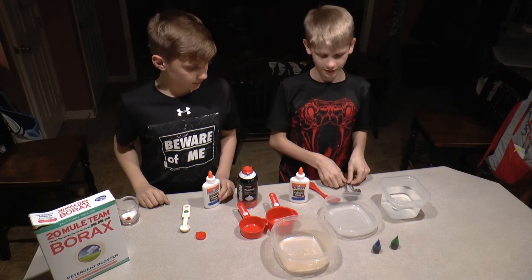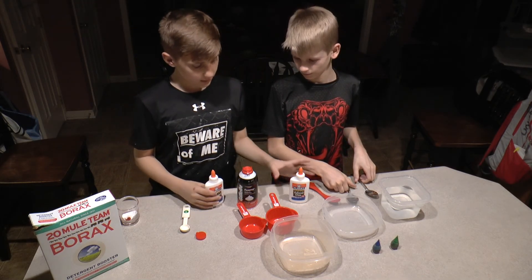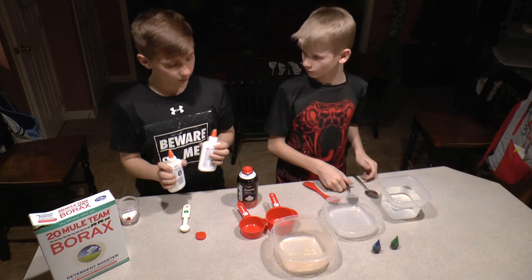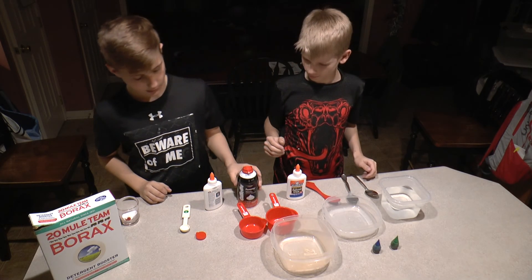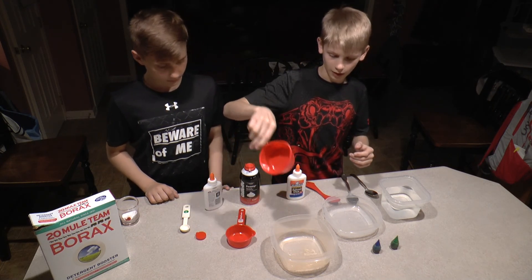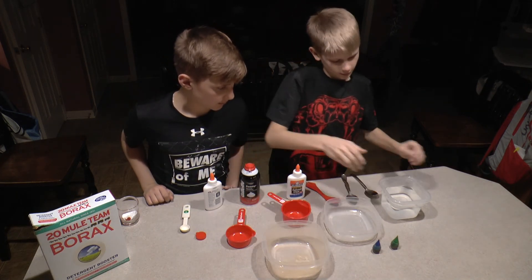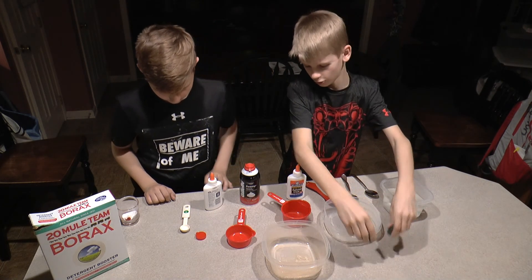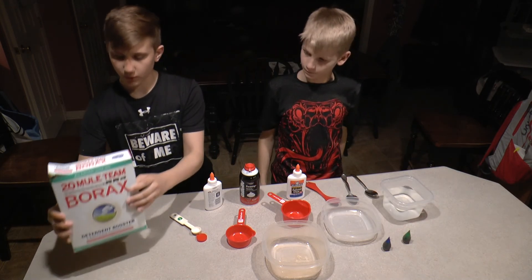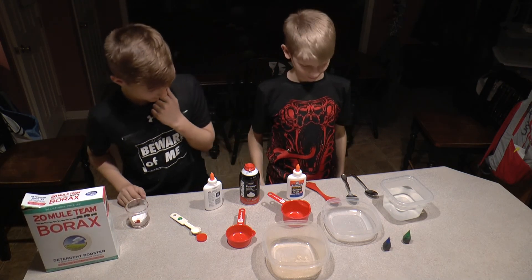The things that you need are something to mix with. You need two four-ounce bottles, or you can use one eight-ounce bottle of glue. You need some shaving cream — a half cup to one full cup. You need two containers, some water, food dye (optional), one teaspoon of borax, and that's all. Okay, let's get started.